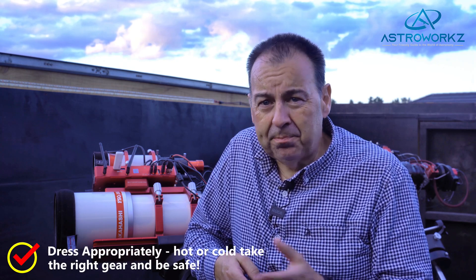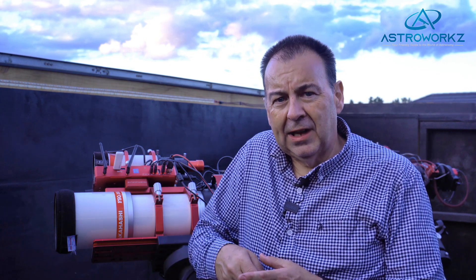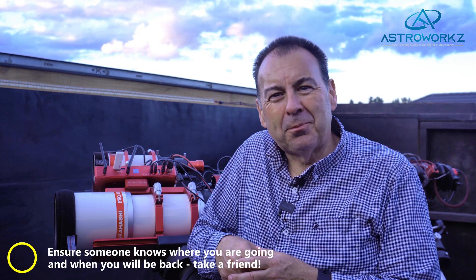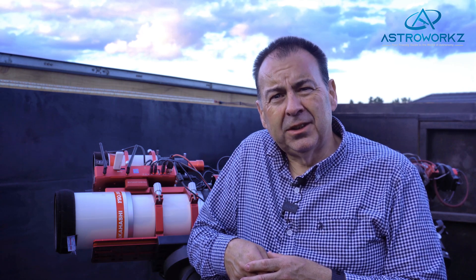One last thing — think about your own wellbeing too. Imaging under a dark sky in winter can be pretty cold, so make sure you wrap up warm: wear multiple layers of clothes, good footwear and a nice warm hat. Heat disappears from the body quickly through the head and the feet. Dress appropriately for the conditions you are imaging from and do be safe. If you plan to image from a remote location, ensure you let others know where you're going and when you'll be back. Maybe take a friend along and share the night sky together.